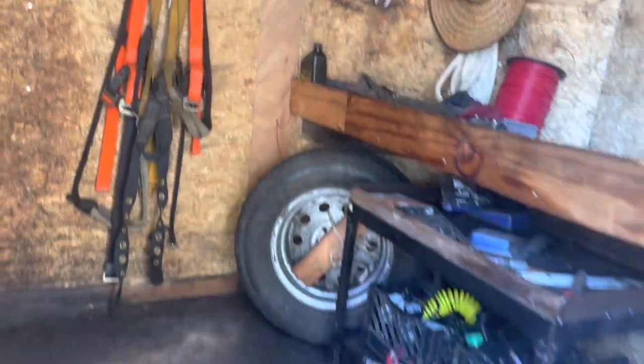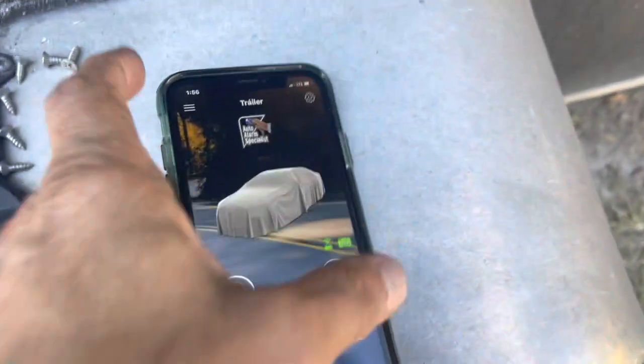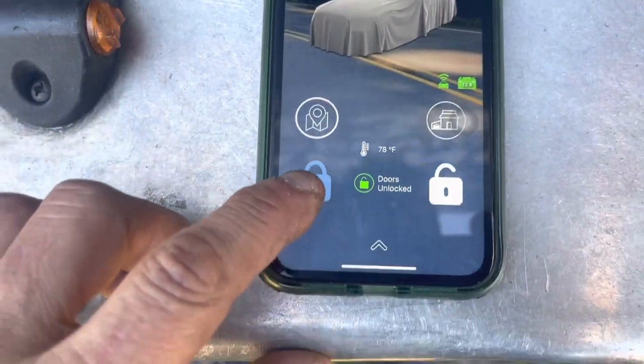I'm gonna go ahead and open the door. Okay, that sets off the alarm. If you want to shut it up, you just open up the phone. I'll let him unlock his own phone. It also has the app — if I'm inside his house, anywhere in the world, he can arm it.